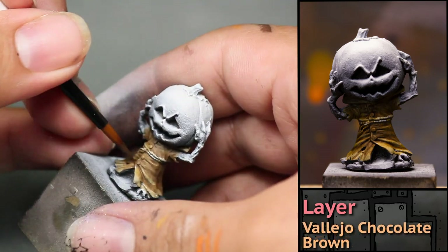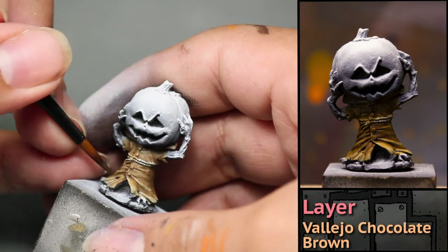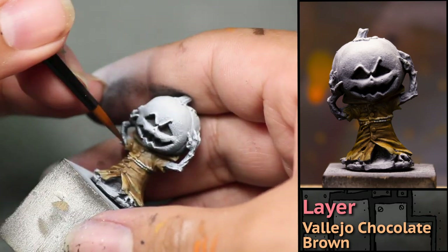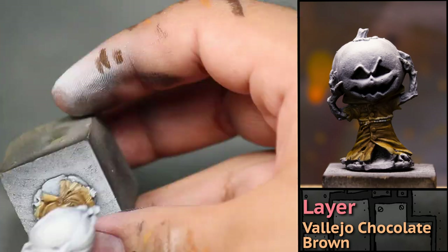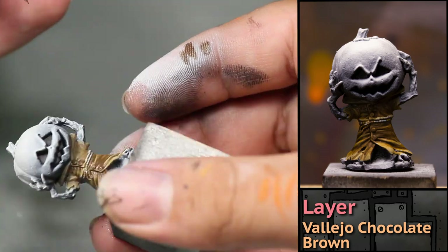After that, I used Chocolate Brown watered down to shade areas of his cloak. As my layers of chocolate dried, I added more to further darken my shadows.